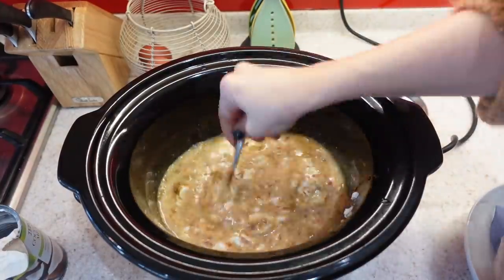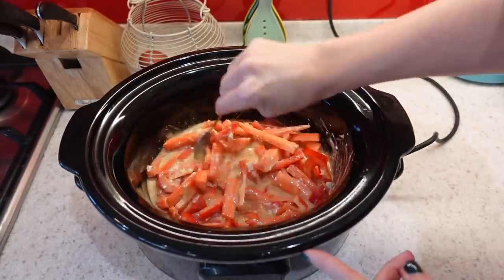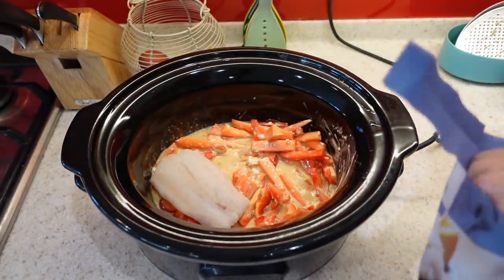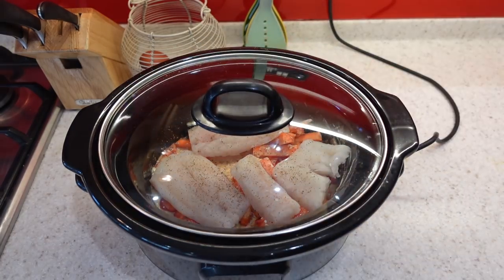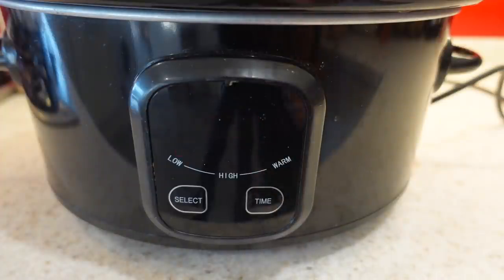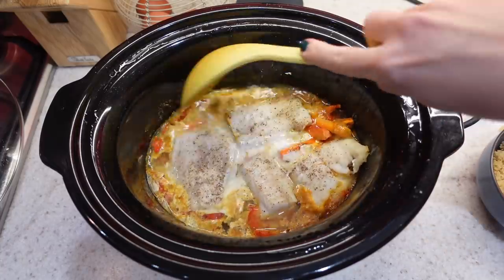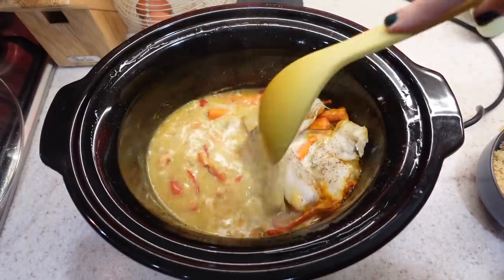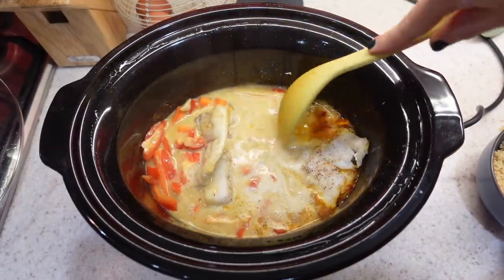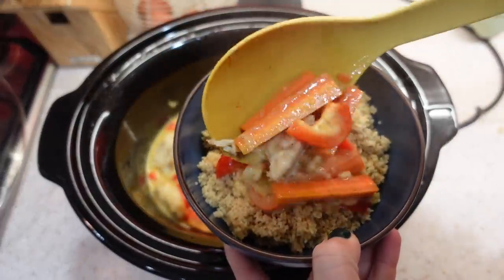I'll get my cod fillets and just lay them on top of my mixture. This actually only needs two hours to cook in the slow cooker on low, but there's no harm in cooking it longer. If you want, you could make up the sauce, leave the veggies and cod out until you get home from work, then put those in for the last half hour to an hour while you're cooking your rice, to make sure they're not too soft. I'll serve the curry over rice and enjoy.